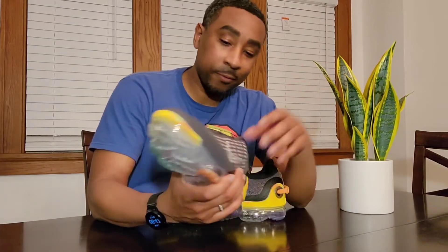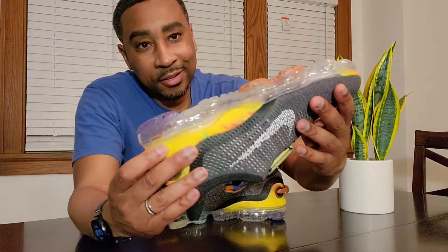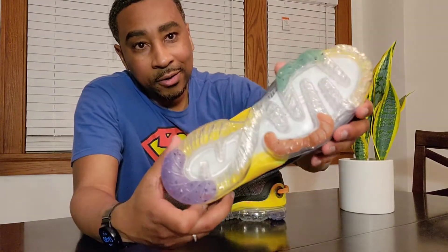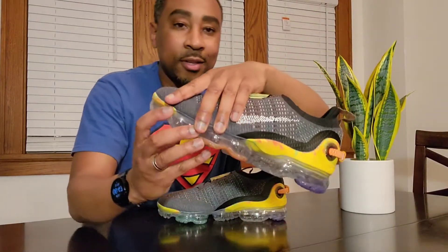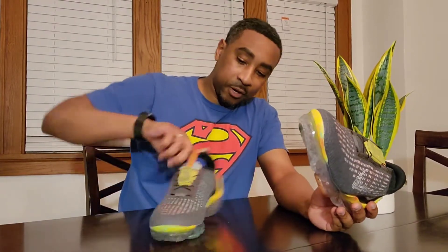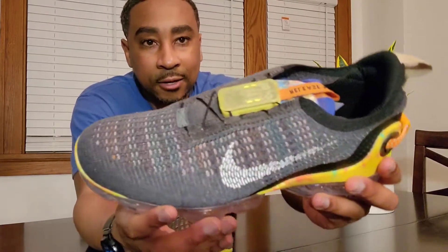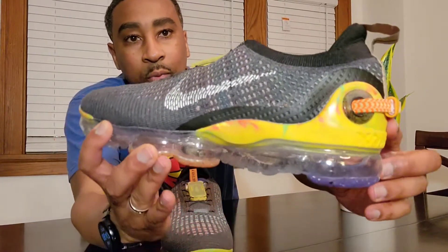I tried them on already — they didn't come with a box but that's cool. I tried them on, they're comfortable, they feel good. Look at the bottom here — they really did a good job with the quality of the shoe. These don't feel like cheap shoes at all. They're sturdy, the materials they made these things out of — everything is just on point.